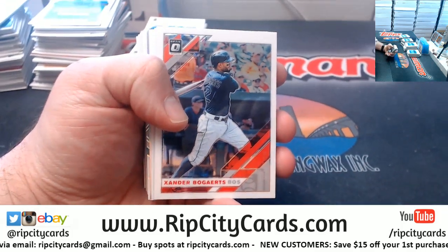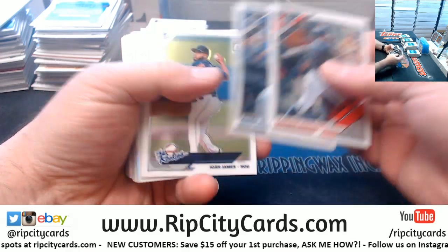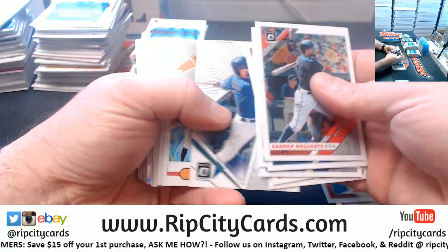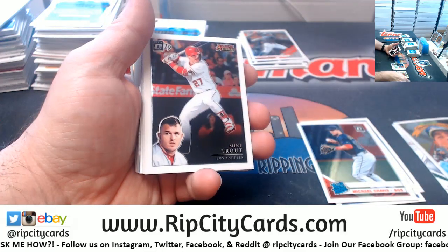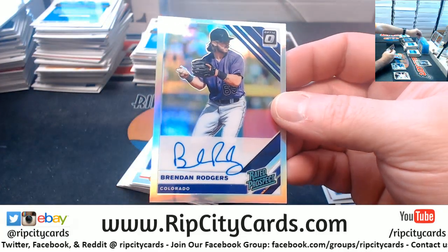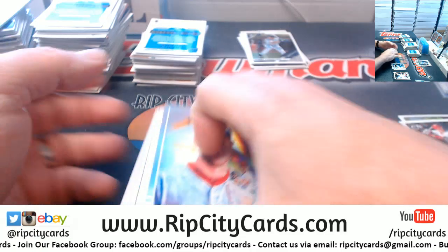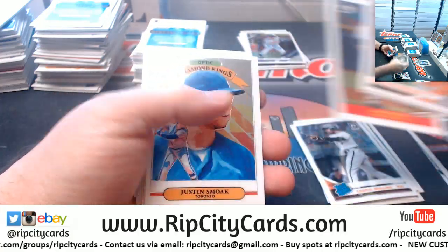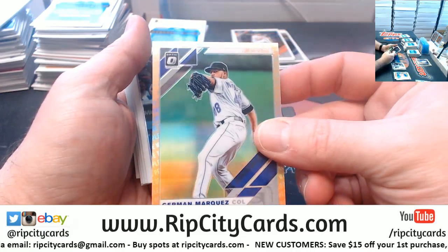Let's see what we got. Josh James, Prism. Bellinger to 150 — I believe the 150th anniversary — that's at least smart. A Brendan Rogers rated prospect autograph for the Rockies. Scherzer, Dinah King's Prism. A Marquez, 276. A Snell Prism. Bumgarner to 150. Aguilar Prism. A Hernandez Prism.